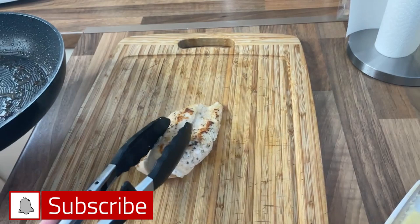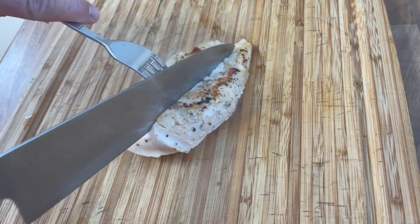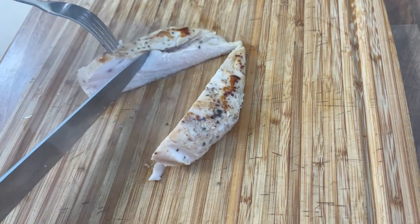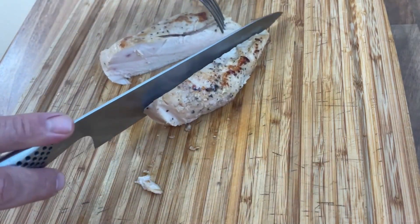There we have it, as simple as that. Let's just take a knife and cut down the middle — just look how juicy this chicken breast looks. So easy, so convenient. I really hope you enjoy today's video and I'll see you next time.